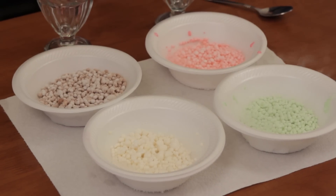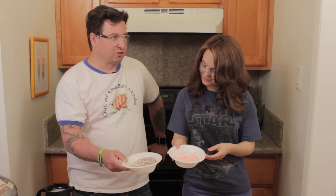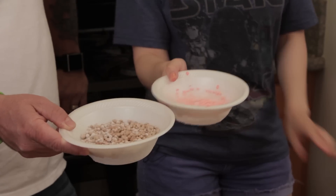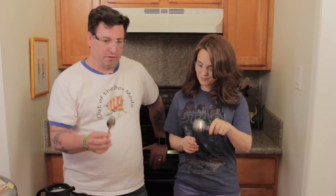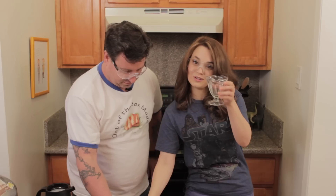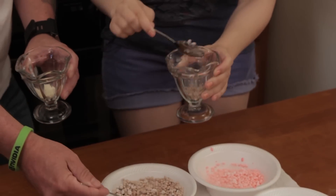We finished all the Dippin' Dots — they look awesome. So as soon as the liquid nitrogen evaporates, just shake, shake, shake your booty and it will separate all the Dippin' Dots. It looks so cool. Alright, now it's time — you can take a spoon. There is no spoon. How did you do that? And then just scoop them up and put them in your little ice cream cup.